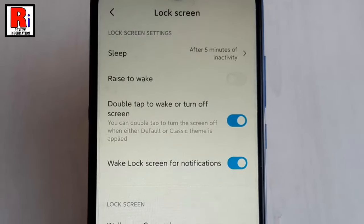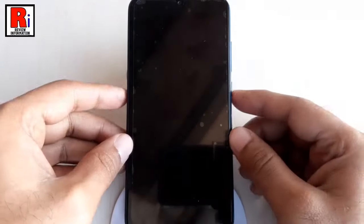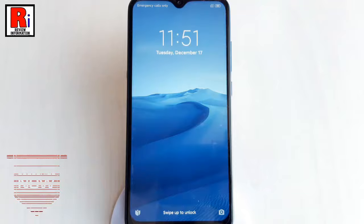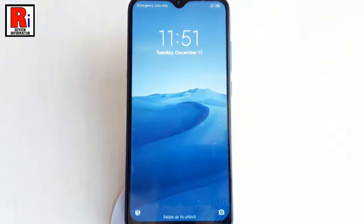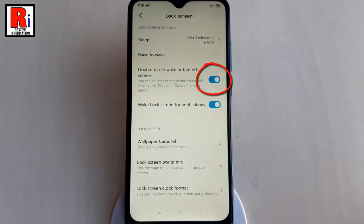That's it. Now test it out by locking your phone. Wait a few seconds and double tap on the display, and you can see the phone has woken up. Double tap again to lock it. If you want to disable this, again toggle this button.